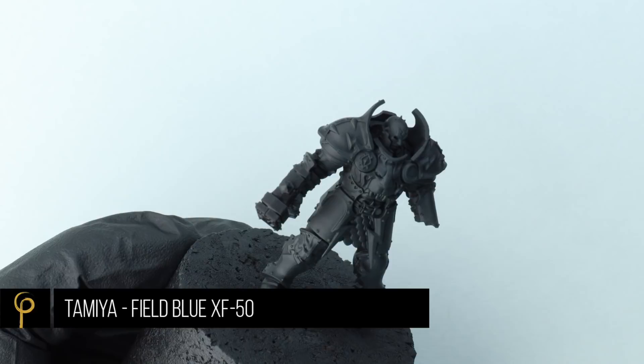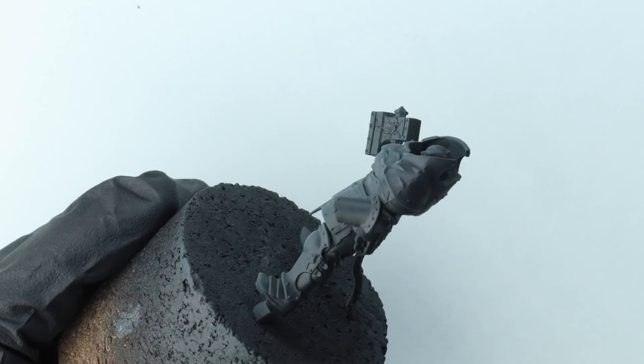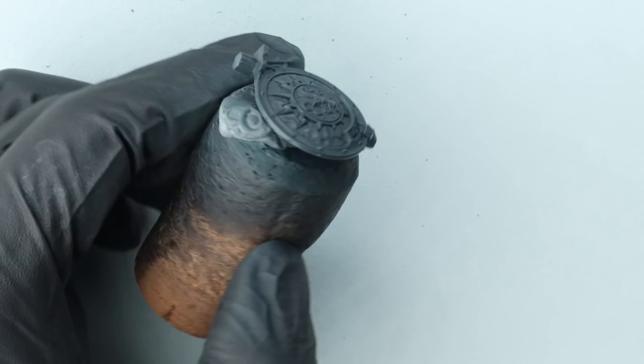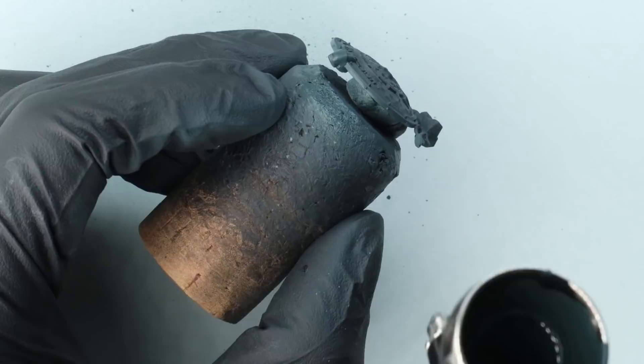Over a black primer I'm going to base coat the whole model using Tamiya Field Blue. Thin this about three drops of thinner — always using Tamiya X20A thinner with Tamiya paints, so three drops of thinner to one drop of paint. I'm just giving the whole model a couple of coats of this until we have a solid smooth base coat, and this is what we're going to work up from to create our white armor.